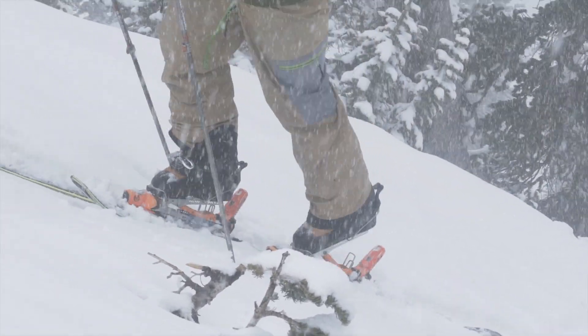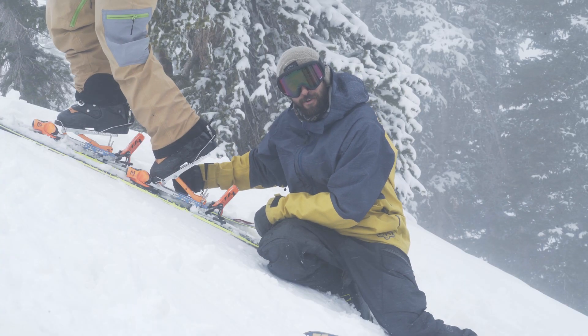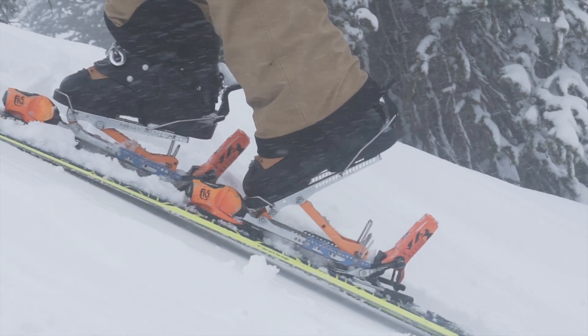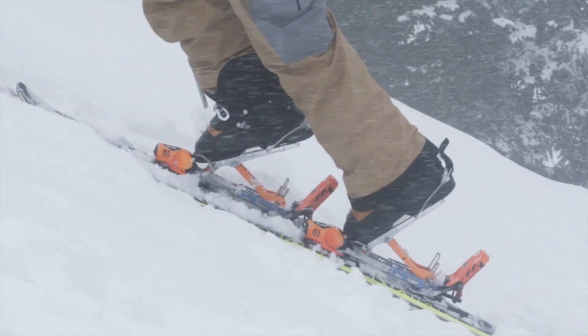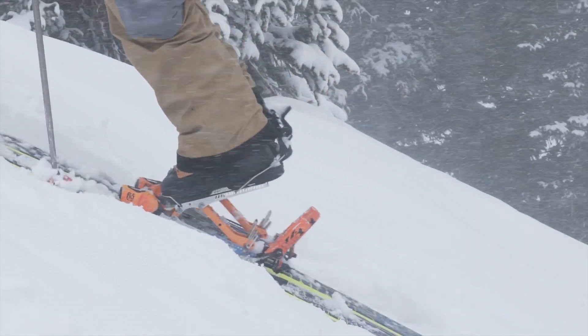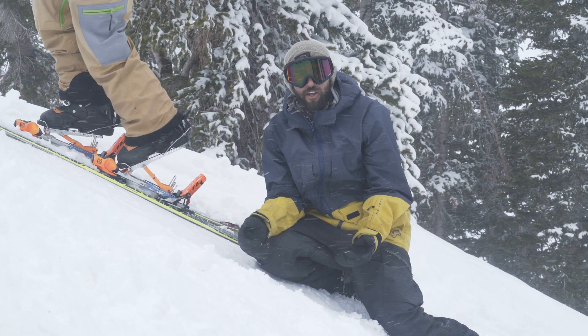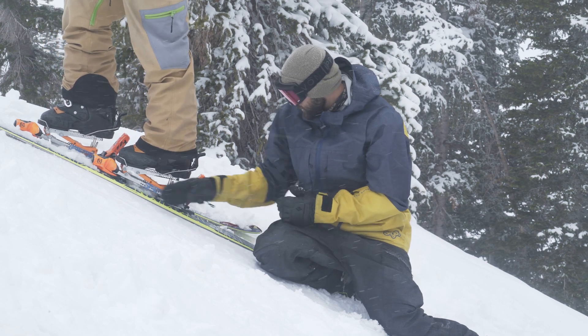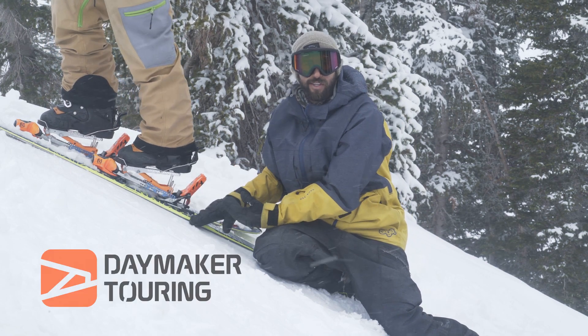With Daymakers, before you even engage your heel, the rear link is transferring force in this trapezoidal feature. You don't necessarily have to engage your elevators in order to transfer through your heel, and what this does is distribute your force over a larger area, giving you more pressure into the skin towards your heel so you don't slip back quite so easily.